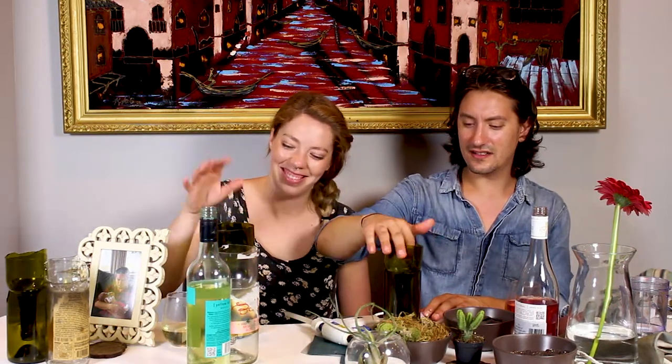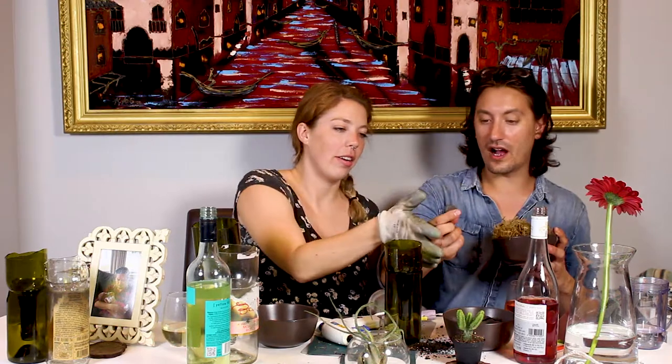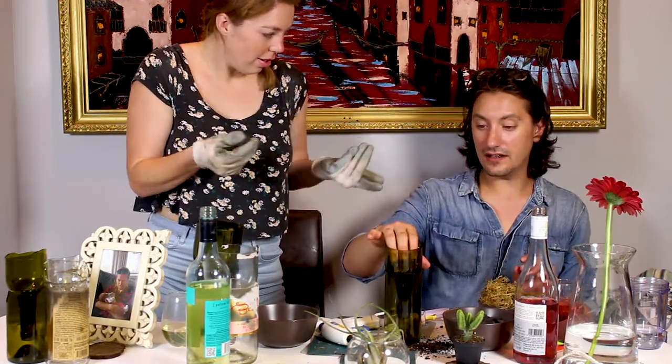Start with some moss — moss is always good because it'll block some of that dirt out. Then you want to put some dirt in there. Rock first, okay. Moss second. Give me one more rock — I feel like I need a couple more. I like to plant.